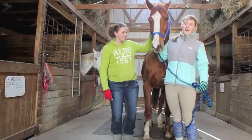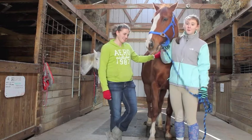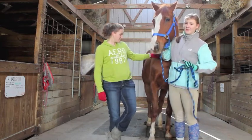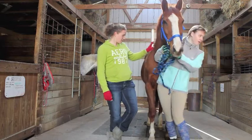Hi, we're Hunter Helpers and I'm Carly. I'm Kelly. And today we're going to be filming how to groom. This is Major. He's going to be our model today. Let's get started.